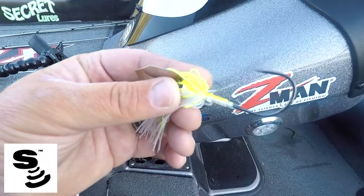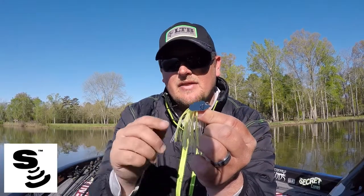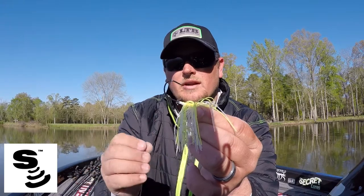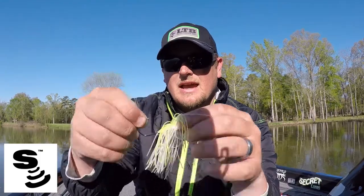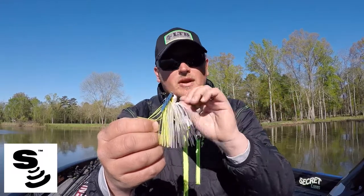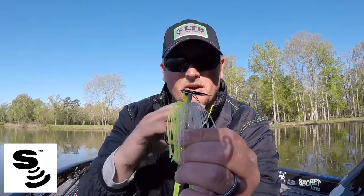The hook is extremely sharp, extremely strong, very good quality, and it has that nice wide-gap design. Then you've got the trailer keeper on the shank of the hook that has two wires — that's the best design out there for holding both Elaztech soft plastic trailers and traditional soft plastic trailers. And the head design itself is just absolutely gorgeous, it's a work of art: great paint job, great realistic eyes, just great overall design.